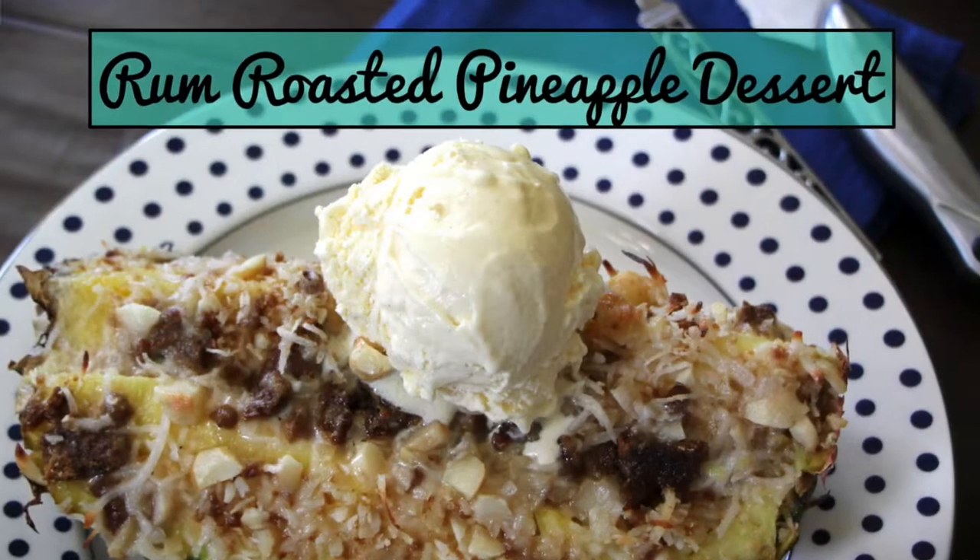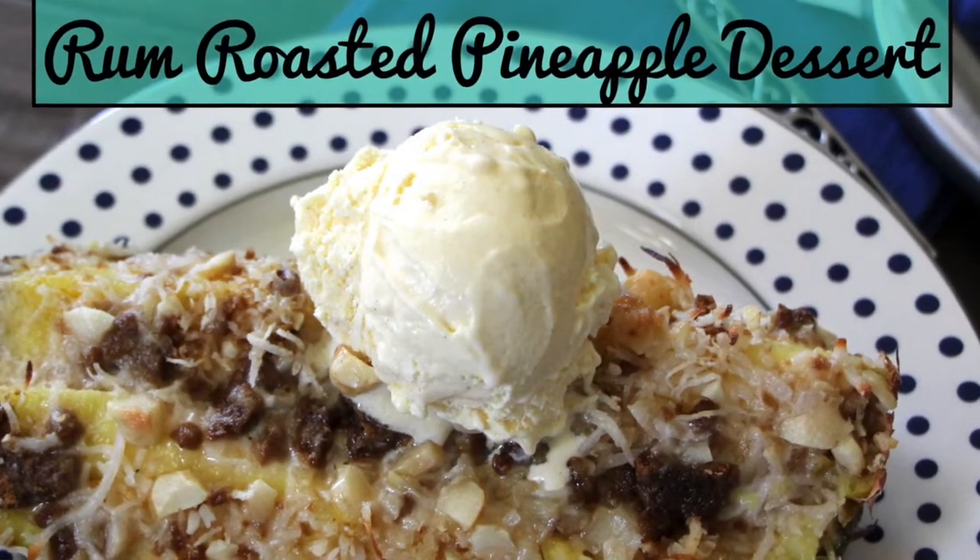We're gonna make a rum roasted pineapple. The thing is amazing, it's awesome. You're gonna love it, I love it, and if you don't like yours, you can send it to me — I'll eat it for you. Serve it at Christmas time, everybody's gonna love you. Rum roasted pineapple today on The Hungry Cowboy.